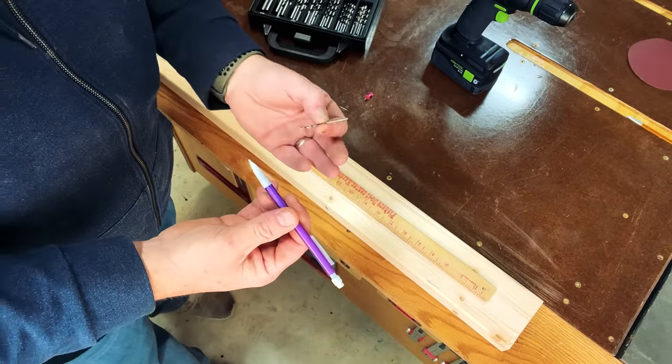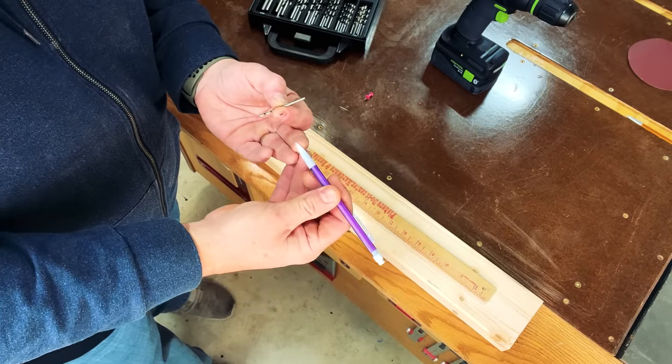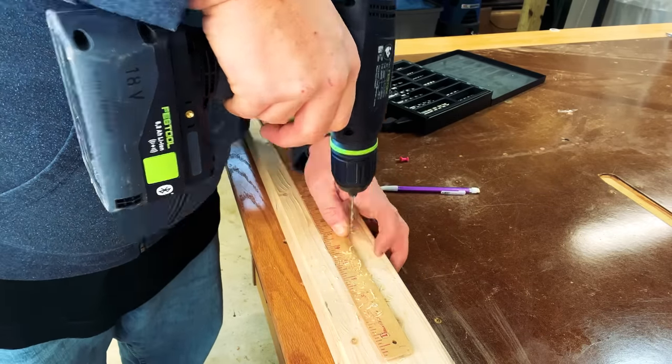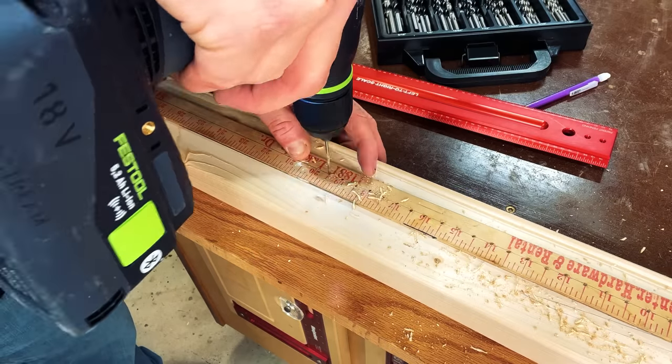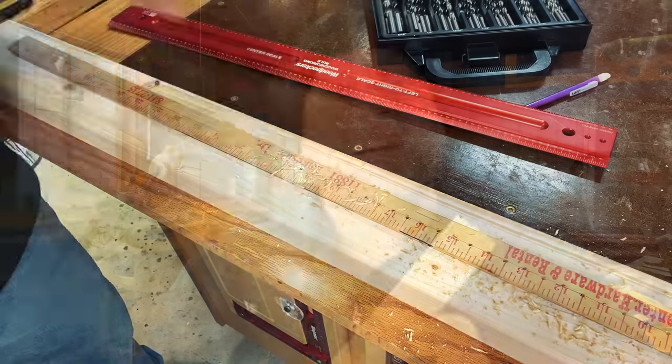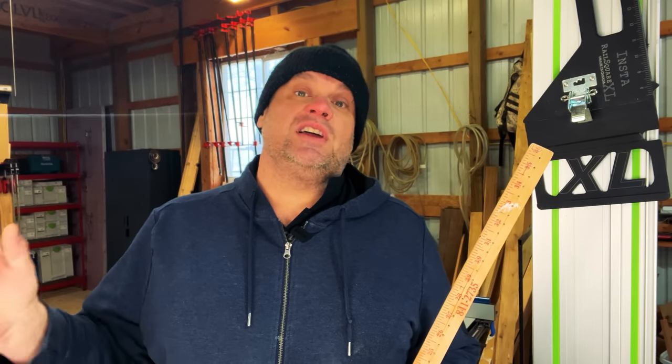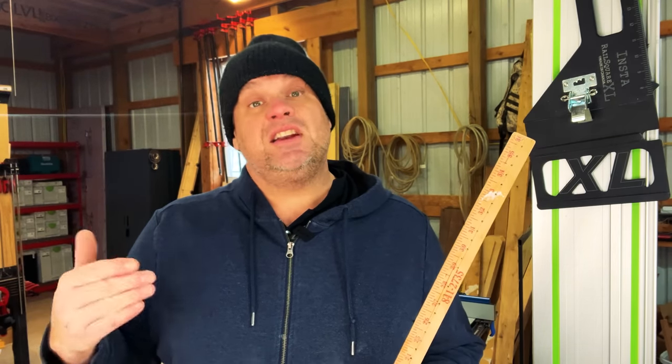First, find a drill bit wide enough to fit the tip of your pencil down into the hole. Once you've found that bit, take your drill and drill holes at every half inch on that yard stick. The reason to drill a hole at every half inch is because that's the radius of the circle. So if you want to draw a circle at every inch increment for the entire diameter, you need a hole at every half inch.